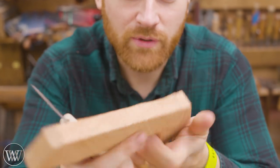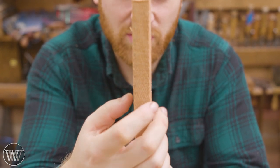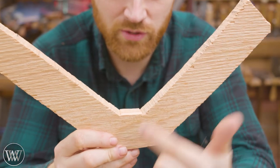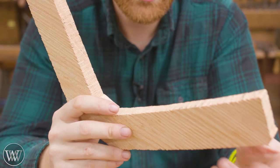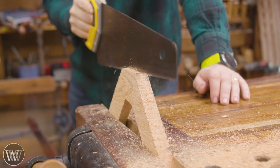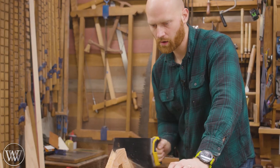Originally I thought I would just whittle this down to thickness — it's about three-quarter inch thick and I want to take it down to around three-eighths of an inch, about half the thickness. Then I thought, let's actually re-saw this. I probably should have done that before cutting it into its shape, because now it's a little more delicate. But I think I can do it, so let's give that a try and see if we can make it thinner.